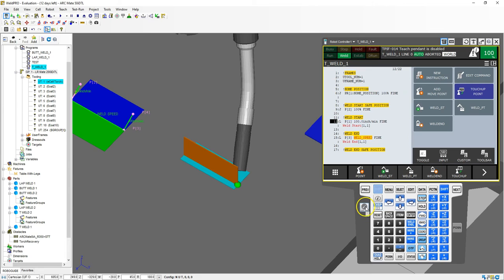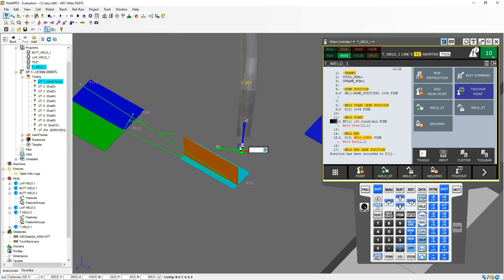If you ever get the teach pendant disabled message, just check up here — the teach pendant is disabled because we ran a cycle. So I'm going to turn the teach pendant back on and now go shift, touch up. There we go, so that's our first position. Then I'm going to switch it to tool mode, move it 50 millimeters out of the way, and go back to where it says start safe position. Shift, touch up.